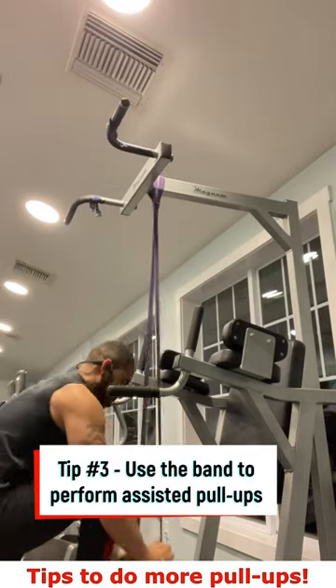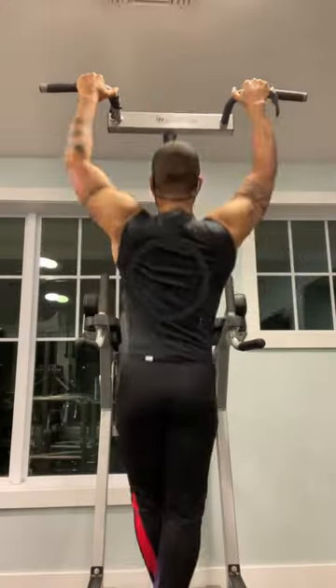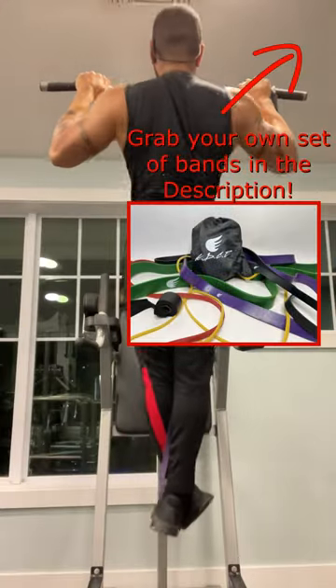And tip number three is of course to use the band to help you perform repetitions. Subscribe to this channel for more resistance band related tips in the gym.